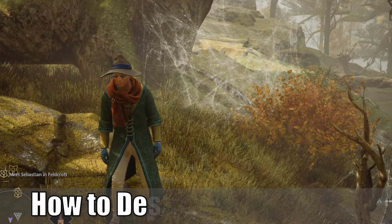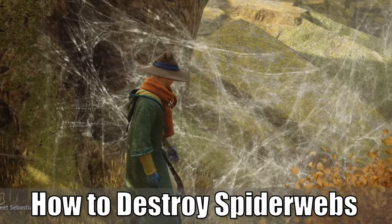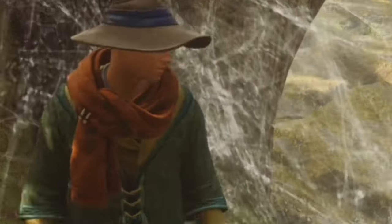Hey everyone, this is Tim from Your6Gamin. Today in this video, I'm going to show you how to destroy spiderwebs in Hogwarts Legacy. So let's go ahead and jump in the video right now.